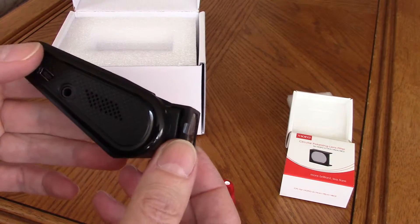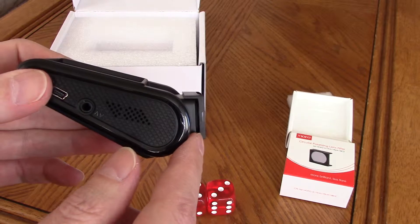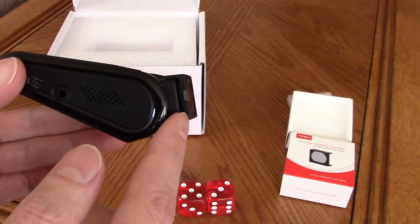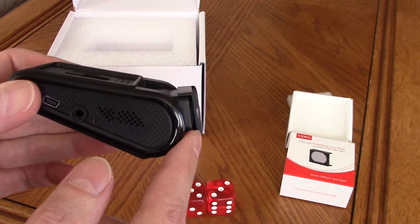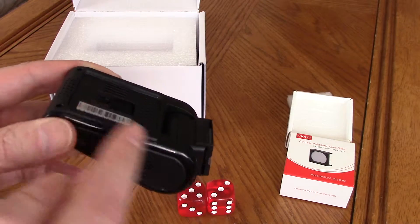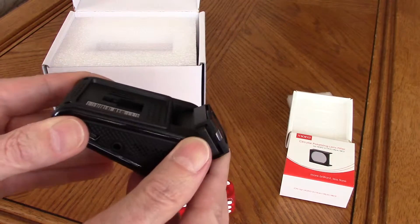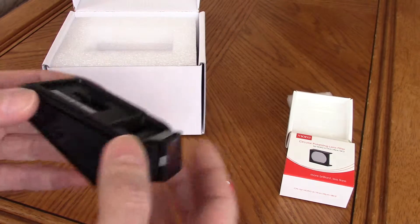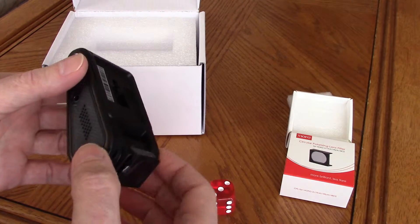When the CPL filter is attached, there is increased width between the lens and the windshield, so you need a thicker mount or you won't be able to aim the camera — and that's what's included in the new packaging.